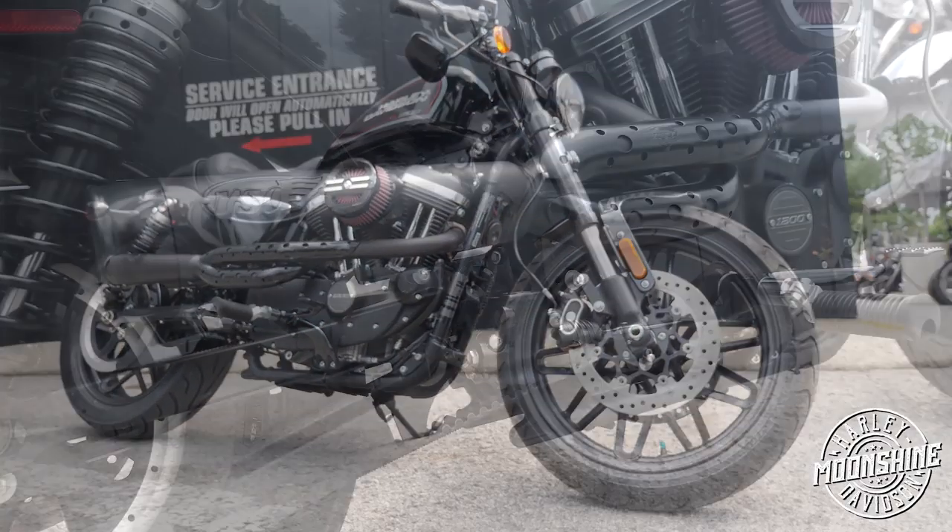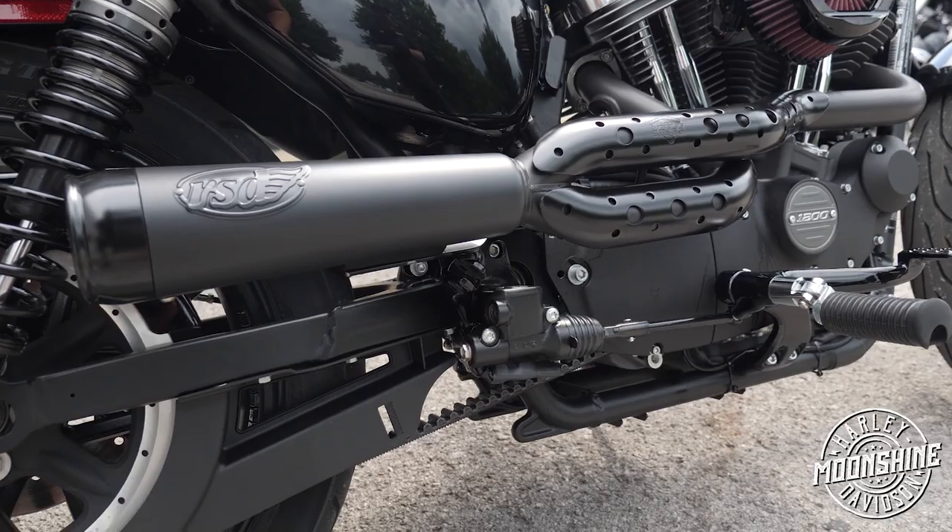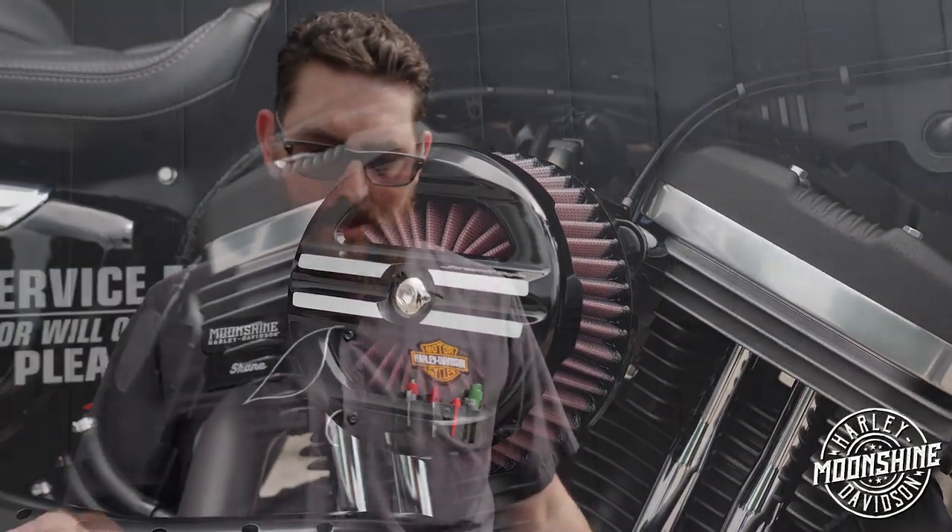Here's one of our master motor builders, Shane. He's going to explain what happened when this came in and what we had to do to make it right. So basically we went ahead and put in an RSD two-in-to-one tracker pipe, a Screaming Eagle high flow intake, and just a straight can map download for Power Vision — which is the exact download for this bike, for the two-in-to-one tracker pipe.